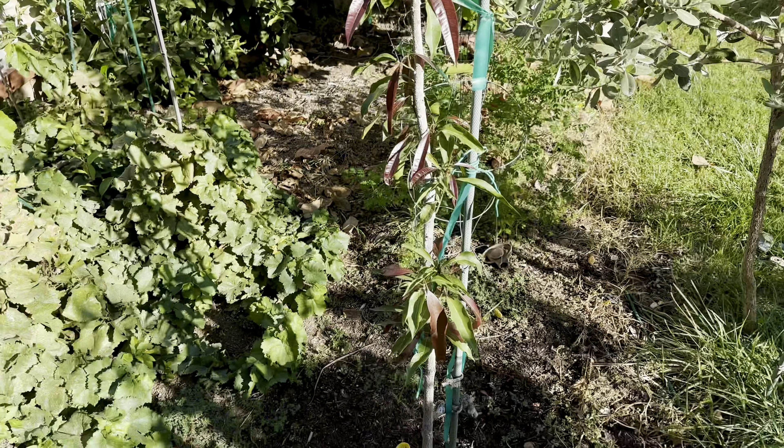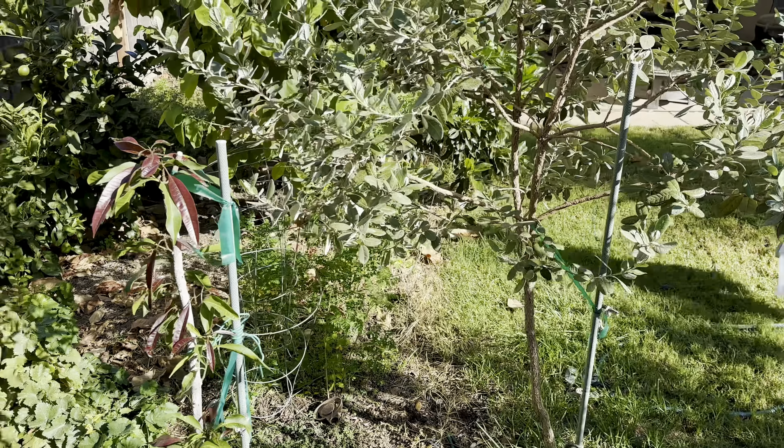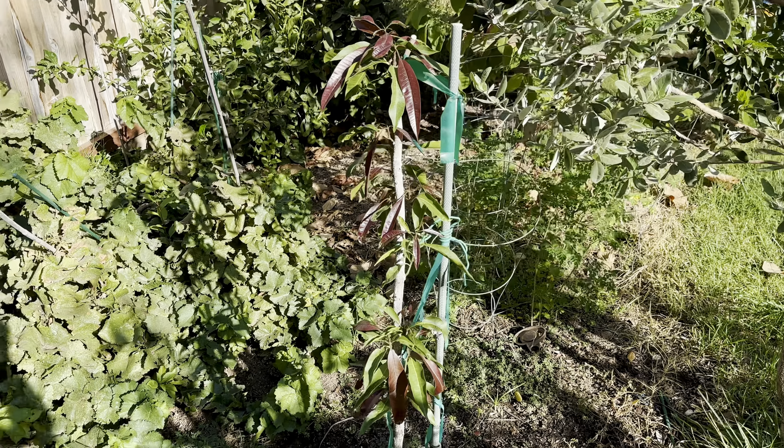Don't give up on your plants. Isn't it pretty, Tallinn? Don't give up on your plants. Happy gardening, everybody.